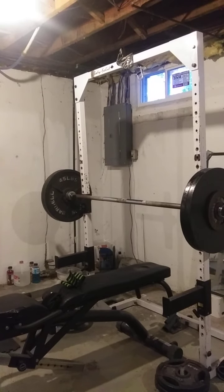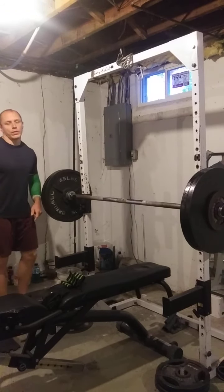Okay people, we're going up on our 10x3 on bench press, and we're doing 235.